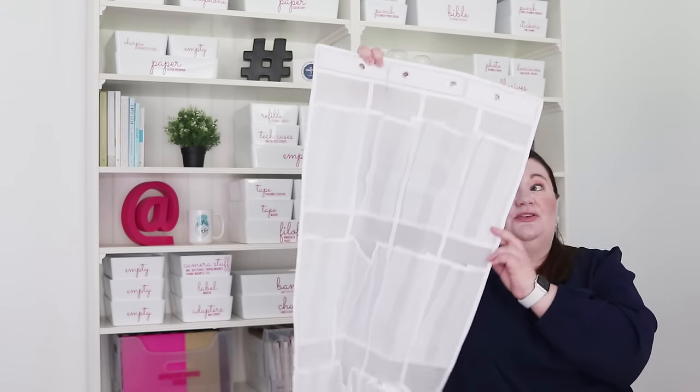Hi there, Laura here from Get Organized HQ to show you a brilliant new way that you can use a very simple and affordable organizing tool. You may have thought that these over-the-door shoe organizers were for shoes, but in fact, like with many things, I store so many things in them — everything but shoes — and I want to show you all the different ways you can use them. I think you'll be surprised how many different things you can store in these and how much space you can save.